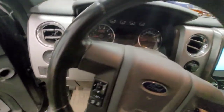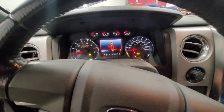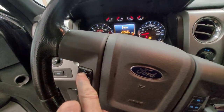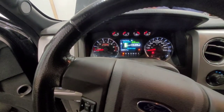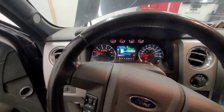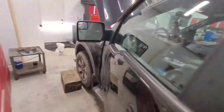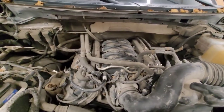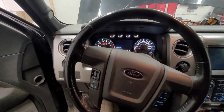All right, let's give this a try. We've got full oil, new plugs, new air filter, and a clean mass airflow sensor. It turned over a little bit longer than I thought, but it's running real smooth.